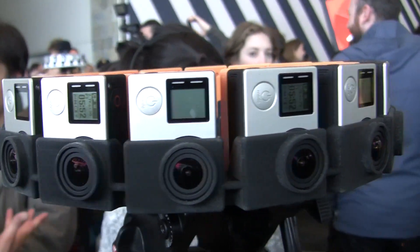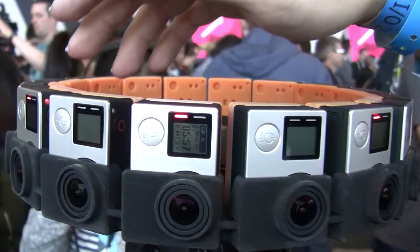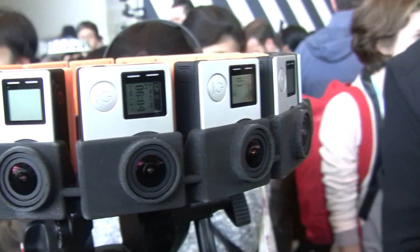Would the user buy all 16 cameras at once, or if one broke could they buy just one? You can swap it out. These backpacks are really what make it sync and work together, so the cameras are just standard GoPro cameras — the Hero 4 Blacks that you can find on the market today.